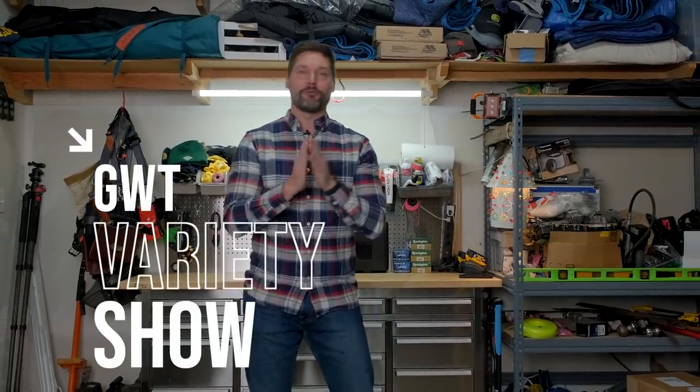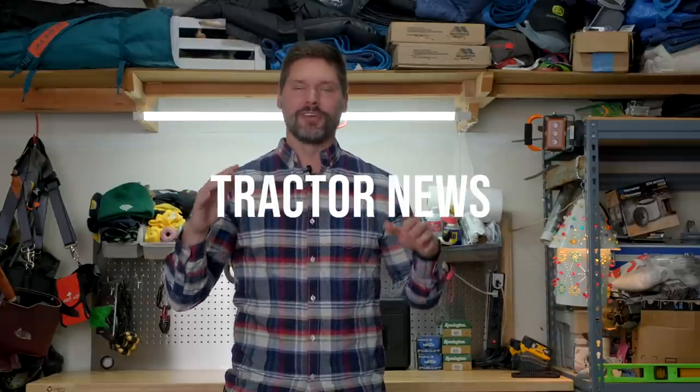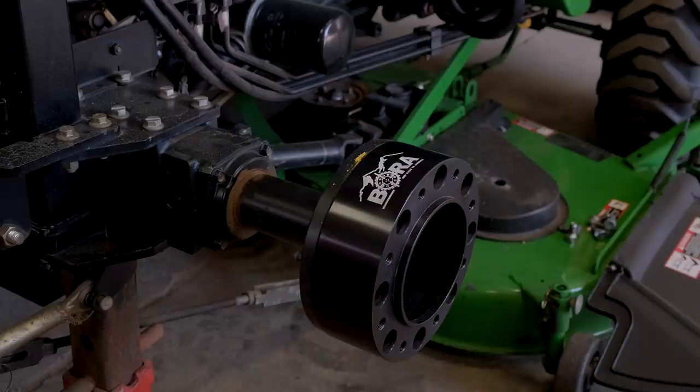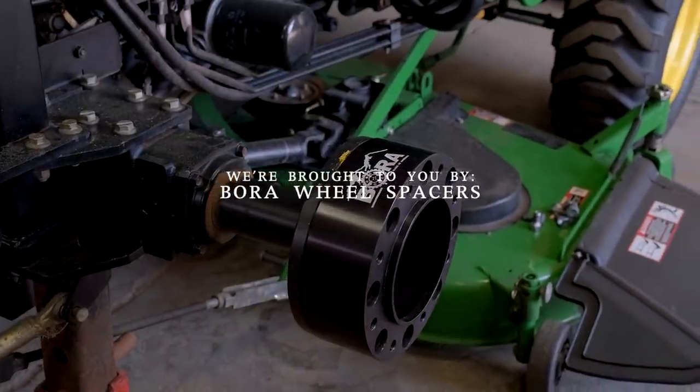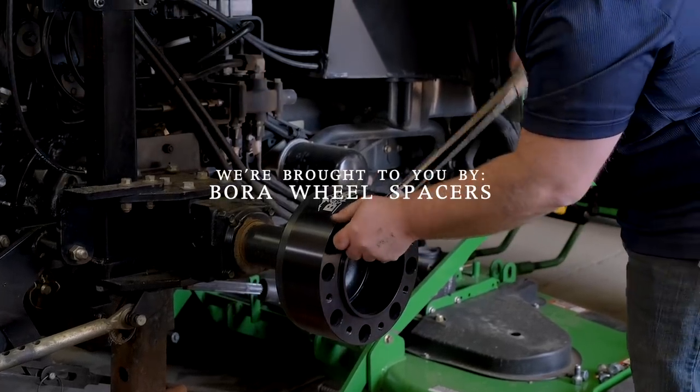Welcome back to Good Works Tractors. We have a fun one for you today — going to do a bit of a variety show. We've got tractor modifications, tractor news, tractor products, all sorts of stuff. You're going to want to stick around and see what we've rounded up. As always, we are brought to you by Bora Wheel Spacers. If you are feeling tippy side to side on your tractor, make sure you check out Bora — link down below.